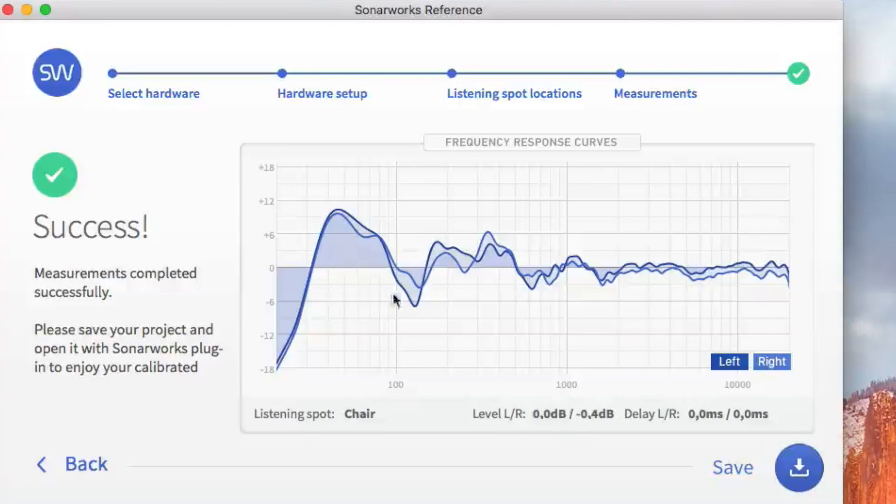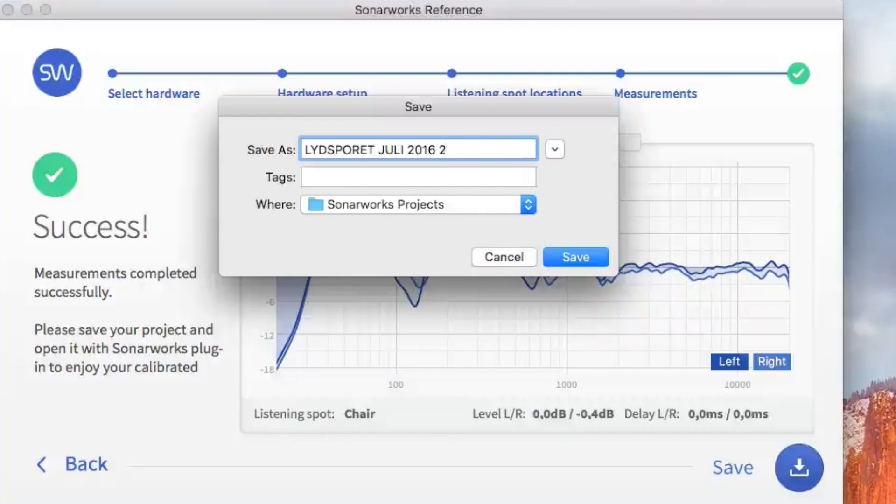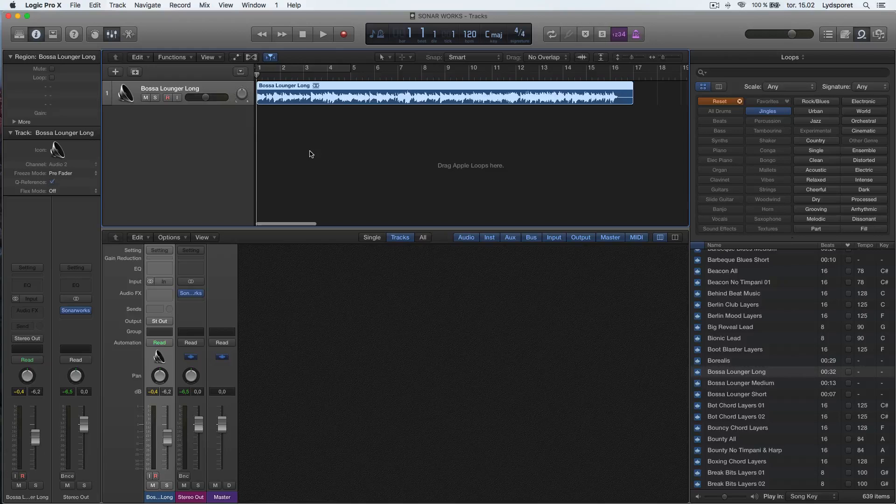Here you see the results. This is my measurement in my room, and you can see I have some trouble in this room too. Now press save.